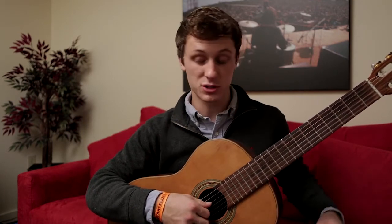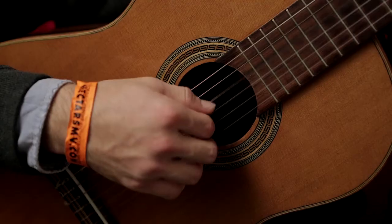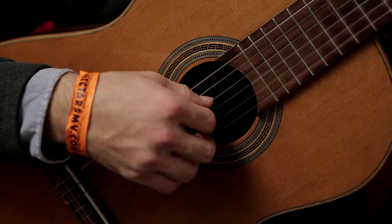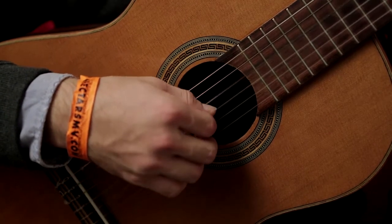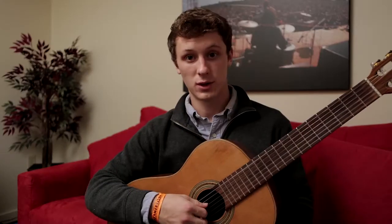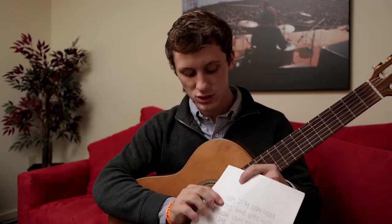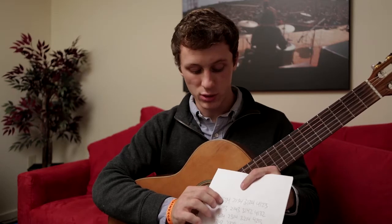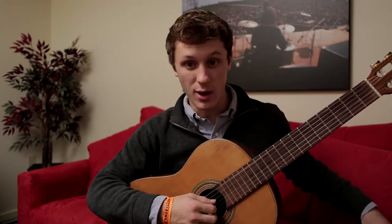The first step is to just play that picking pattern over and over and over again until it starts to feel comfortable. Once we've gotten there, we can start to move on down the column. The next picking pattern, instead of one, two, three, four, it's one, two, four, three. So let's try that one out.